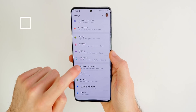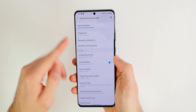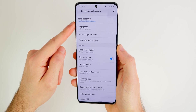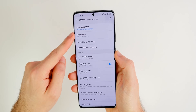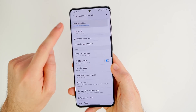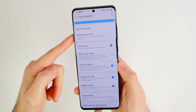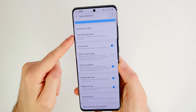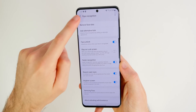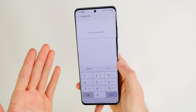Go into your settings, then go down to biometrics and security. You want to set up either facial recognition, fingerprints, or at least a passcode. I recommend having facial recognition because I believe that is the fastest way to get into your phone and the most accurate, especially because the fingerprint sensor is in-display and you don't always know where to press. Tap on facial recognition — inside those settings you can also add an alternative look, so if you wear glasses or want someone else to access your phone, you can set that up there.